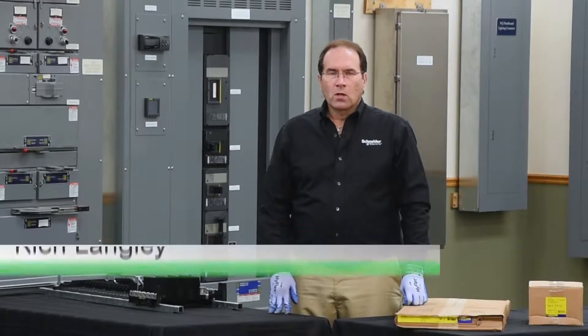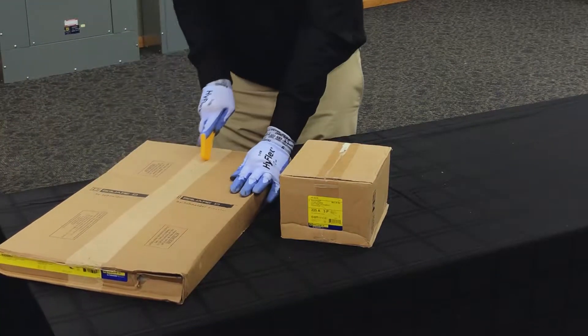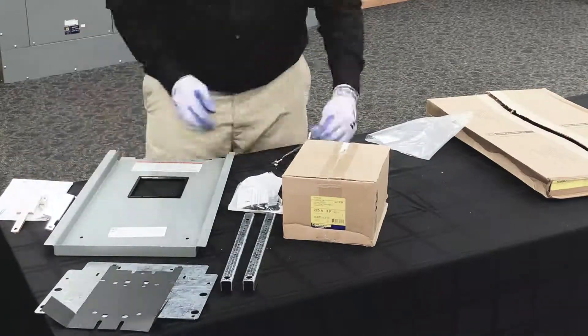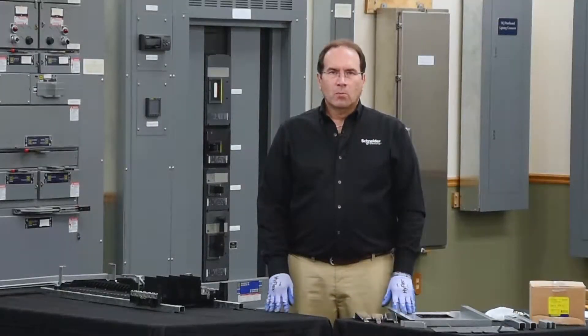In this video, we'll be installing a vertically mounted J-frame main breaker onto an NF panel board. The first step in the process is to remove the lugs from the bus bars of the panel board.